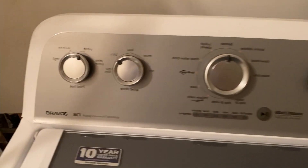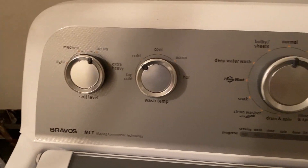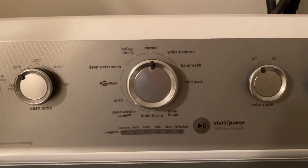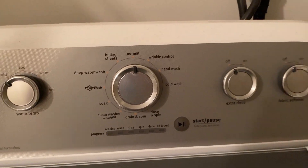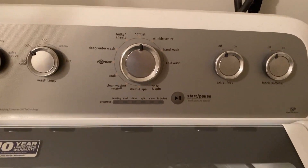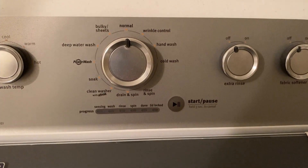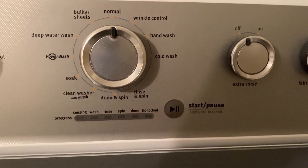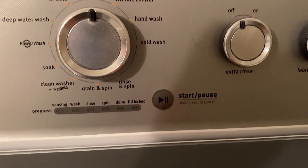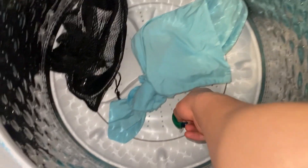For the settings of the washing machine, you want to put it to heavy soil level. You want to make sure it's a cold temperature, and I just set it to a normal wash. After recording, I would actually recommend using a more gentle wash, such as the rinse and spin or something like that. Then I just place them in there and drop a Tide pod in with them.